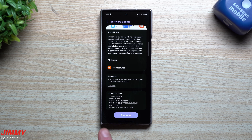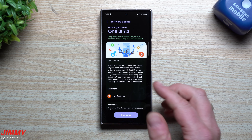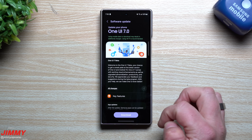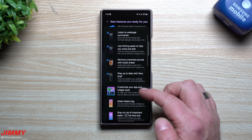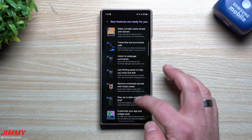Looking at the details, this update gives us the March 1st security patch. The size is 5,042 megabytes — so about five gigabytes — and the version ends with ZYBJ. This is Samsung One UI 7 with Android 15. On the screen there are two areas to explore: the full change log of everything new, or the Key Features section which takes you into the Samsung Tips application showing what you can do with One UI 7 on Android 15.